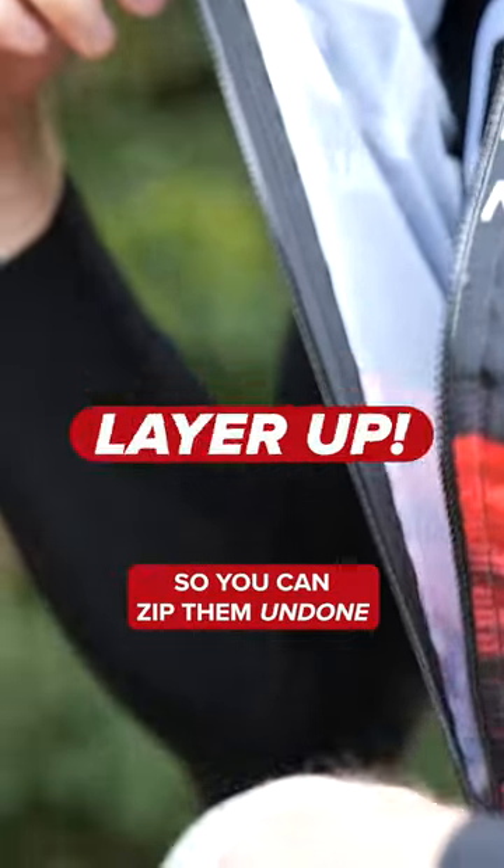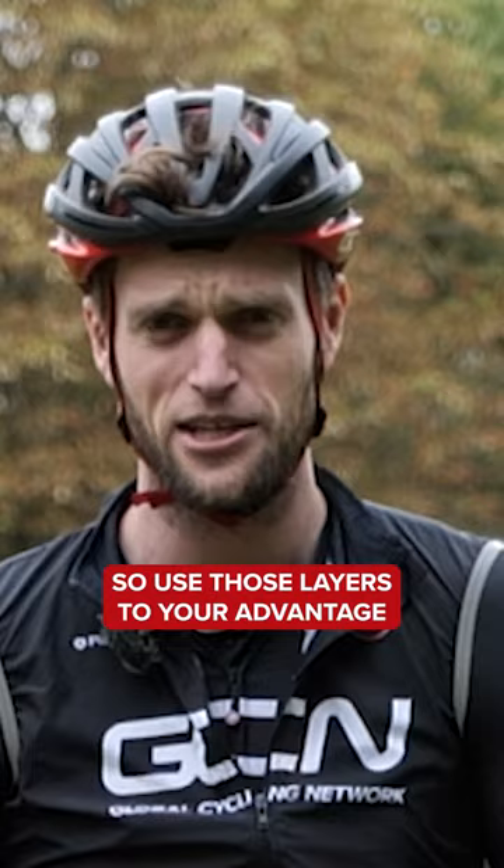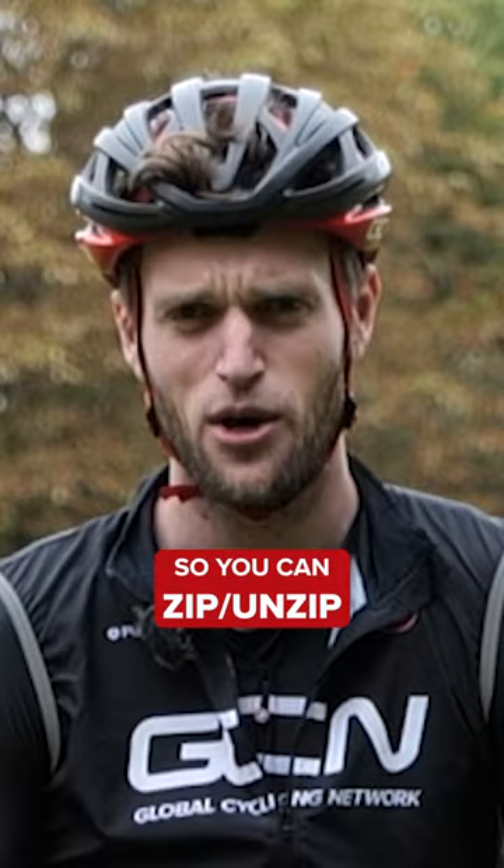Like an onion, so you can unzip when necessary and zip up when you're starting to get cold. You want to really focus on keeping your core warm — that translates to the rest of your body — but do keep the extremities covered. Use those layers to your advantage; it's almost like being your own personal thermostat, so you can zip and unzip when necessary and get yourself to the perfect temperature for your ride.